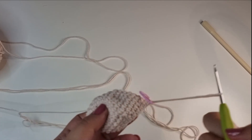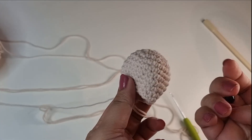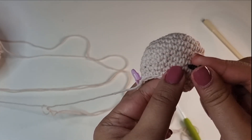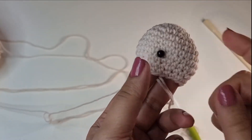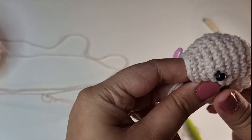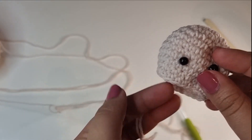Before we proceed let's go ahead and add the safety eyes. I'm going to go 3 rows above — 1, 2 and 3 — and just push one of the safety eyes in. Leave about 5 stitches in between and then place the 2nd eye. Once you're happy with the placement you can add the backing at the back.